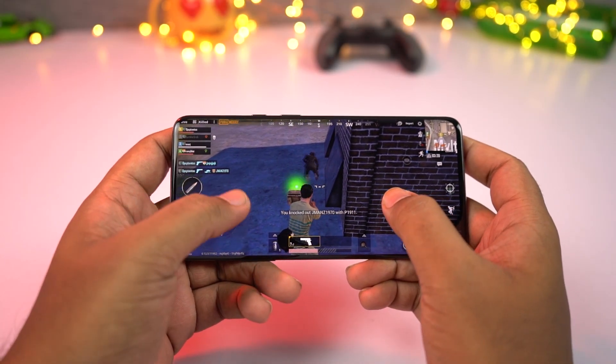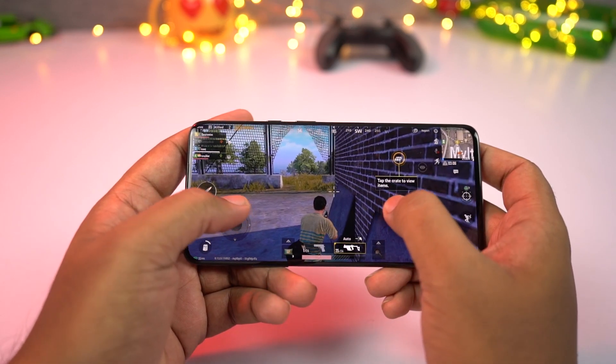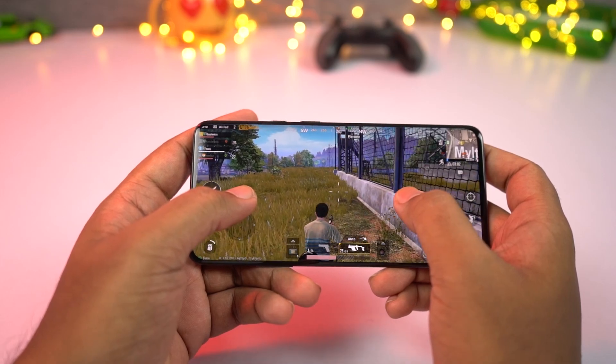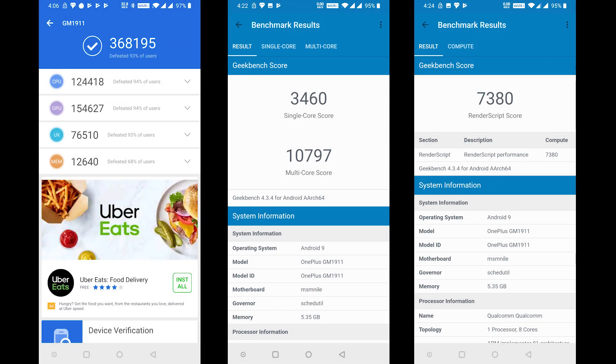This phone also packs in a lot of performance. Just like its predecessors, even this phone packs the latest processor from Qualcomm — that's the Snapdragon 855 chip with Adreno 640 GPU. Even the base variant comes with 6GB of LPDDR4X RAM and 128GB of UFS 3.0 storage. These are the AnTuTu and Geekbench scores.